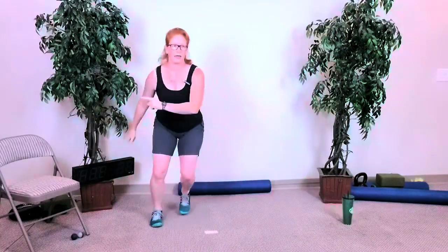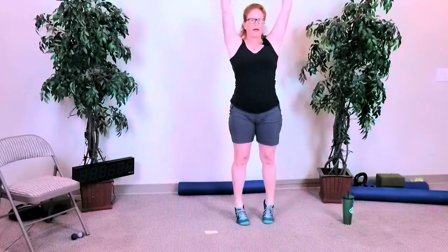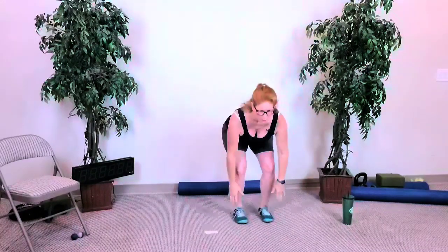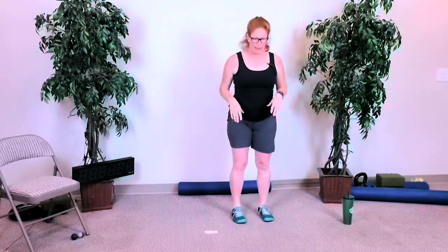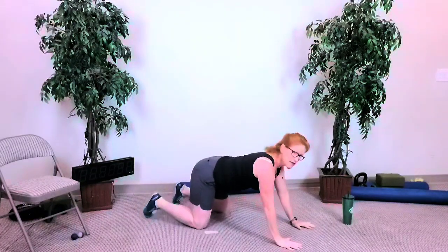Three more, last two — then we'll go full body extension. Last one: back down, all the way up, down, all the way up. Four, five — five more, four, three, two — and last one. Good, let's come all the way down to the ground, hands out in front, hips back, toes pointed back towards the wall behind you. Sit back and come forward.